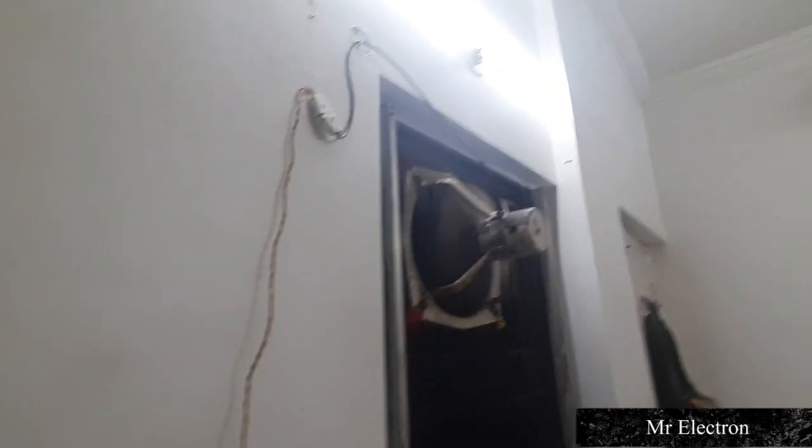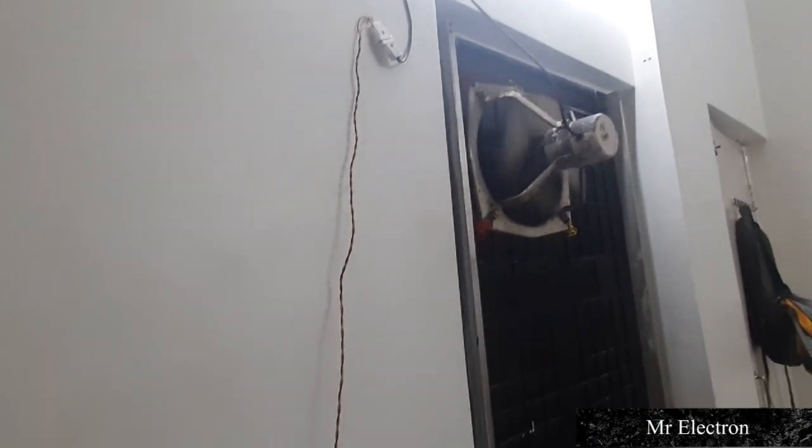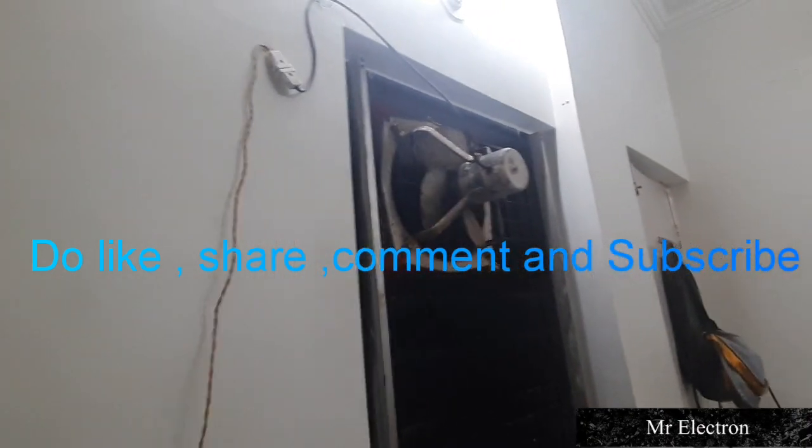So guys, you have seen the performance of the fan. The bearings are bad, and there is also a lot of noise in this room which I need to check out. The bearings will be changed immediately in a few days. Please like, share, comment and subscribe — thank you guys, will be back with more fans.